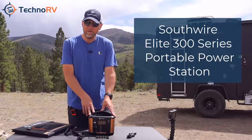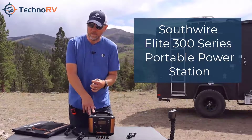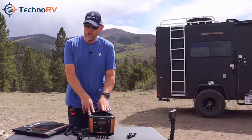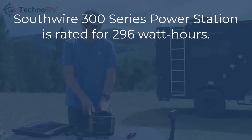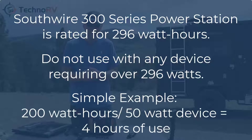It's got a built-in inverter so not only are you going to be able to power your DC dependent devices but also your AC dependent devices as well. This unit is 296 watt hours. What that means is that each device you have has a wattage rating — for simplicity, if I had a device with a wattage rating of 50 watts, I would be able to use it for four hours. That's how you come to that conclusion.